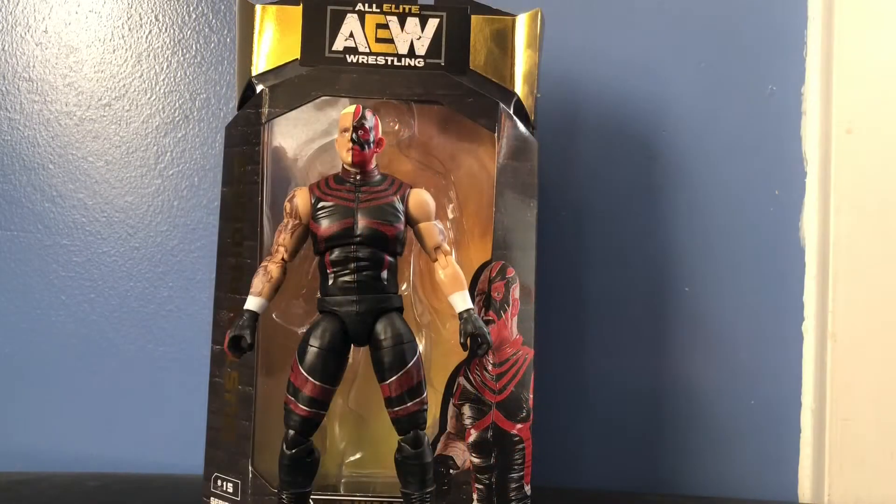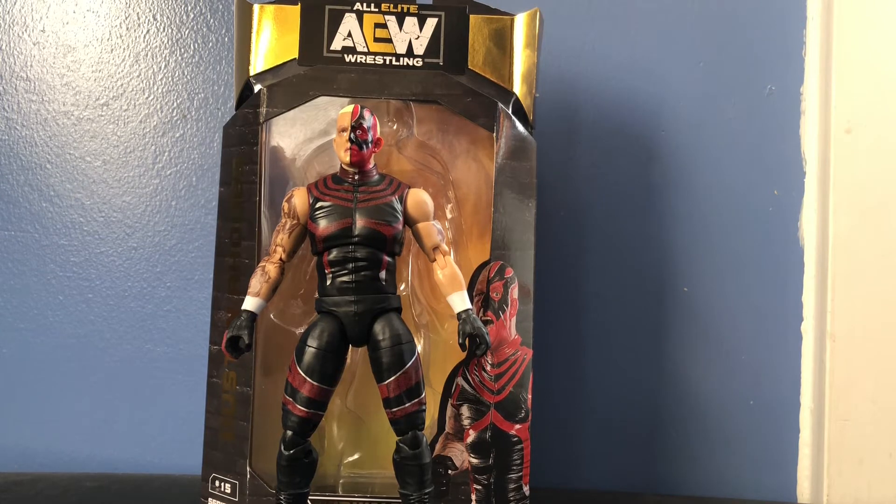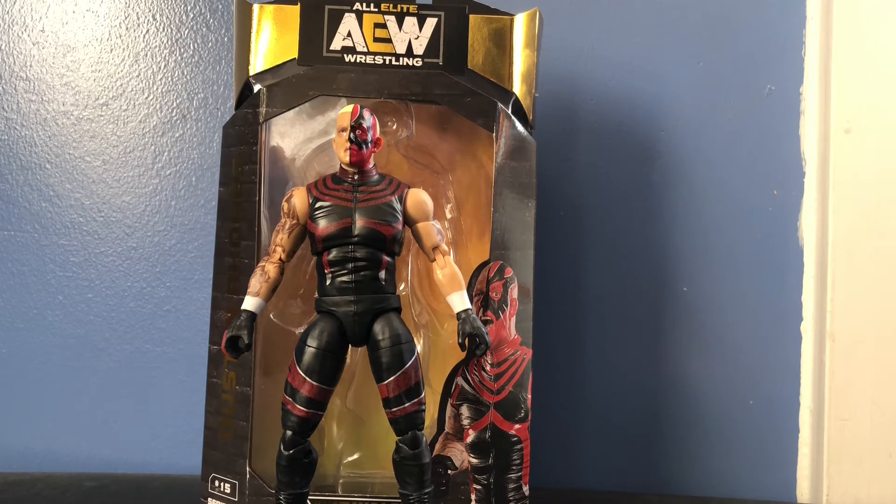Alright, so here we have the Natural Dustin Rhodes, opened up out of packaging. What an awesome figure — I was not expecting to like this figure as much as I do. I think this figure is actually a hidden gem in Series 2, because with Series 2 everybody talks about Moxley and MJF and Hangman Page and the Lucha Bros, but not that many people talk about Dustin.